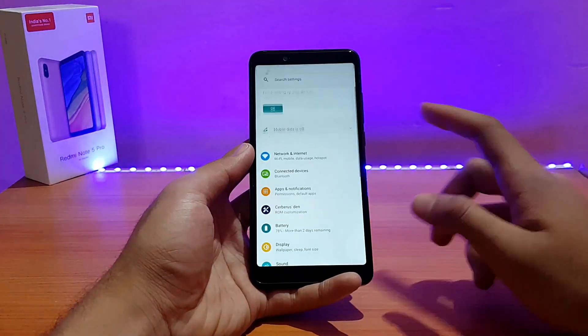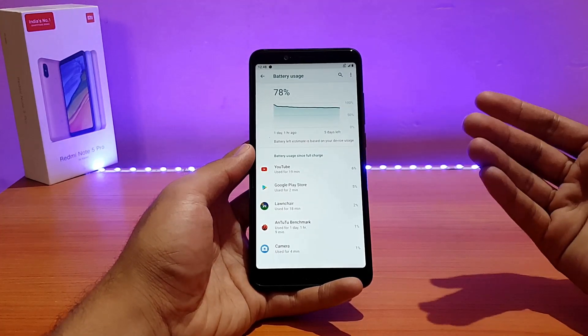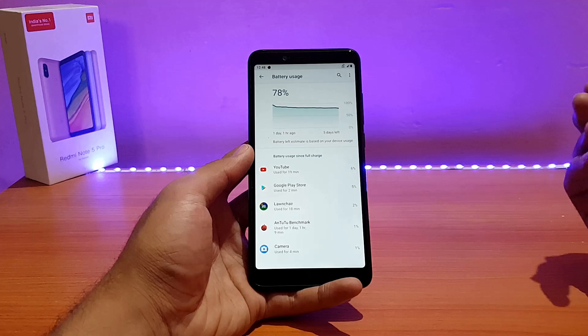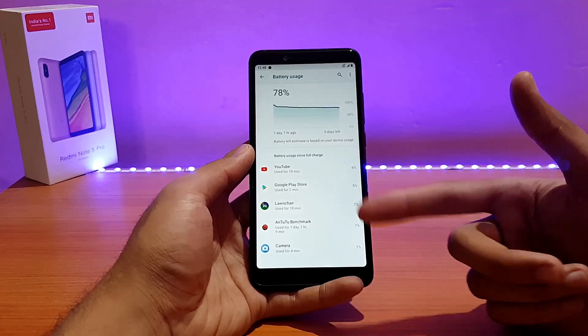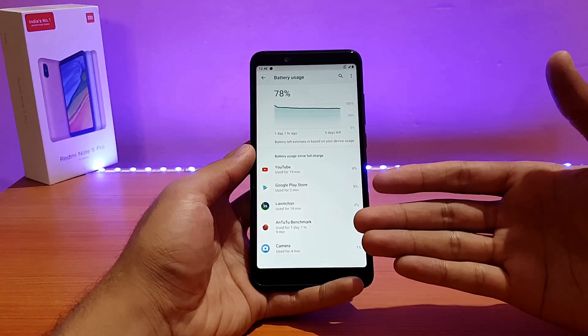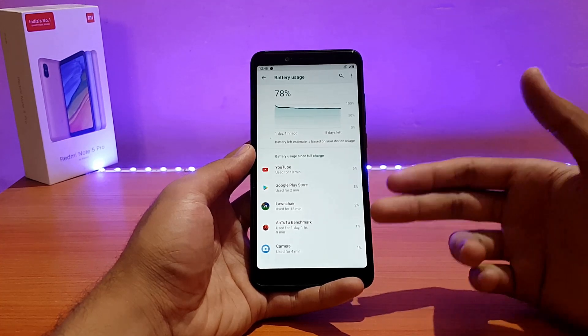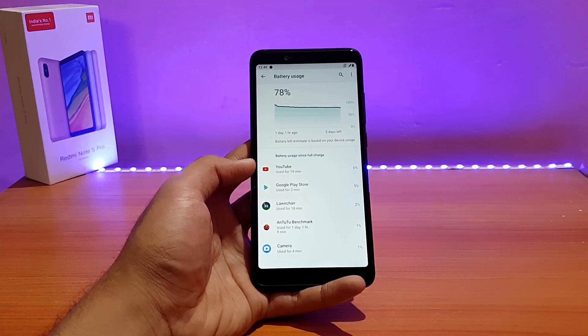Let me show you the battery life quickly by going into Battery Usage. When I first booted the ROM the device was around 95% charged. I used YouTube and the battery dropped around 15%; this isn't entirely accurate though, as some apps like PUBG aren't appearing in the usage list. With typical mixed usage including AnTuTu benchmark and the camera app, the battery drop was around 10 to 15 percent.